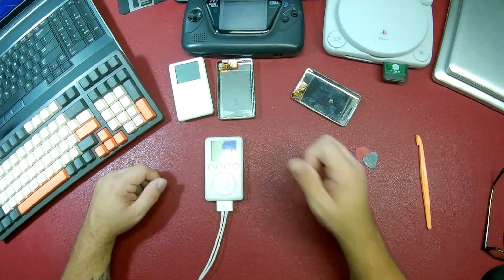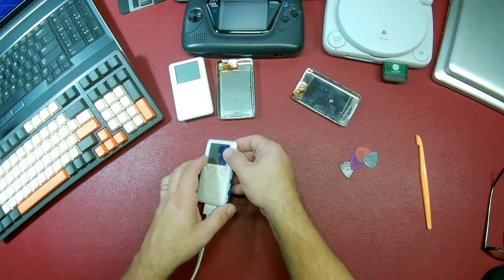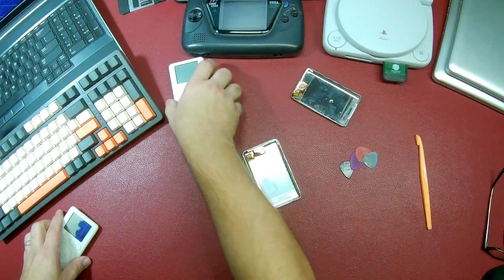No response here. Let me move this off to the side. I think this one is okay, so I'm going to plug it back in.